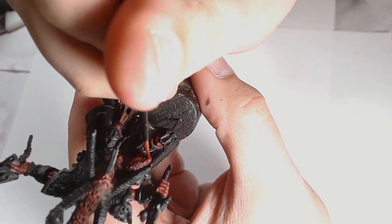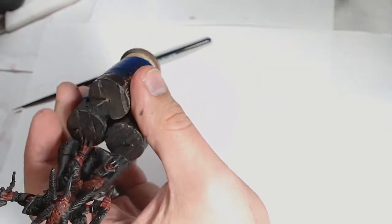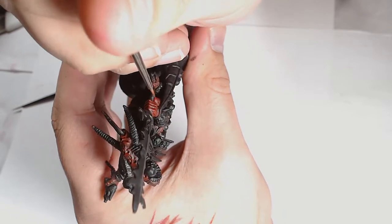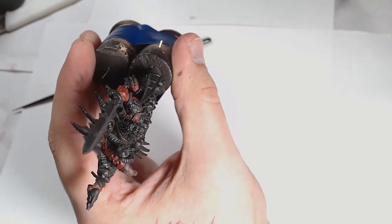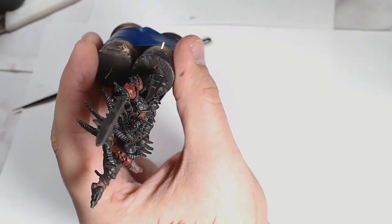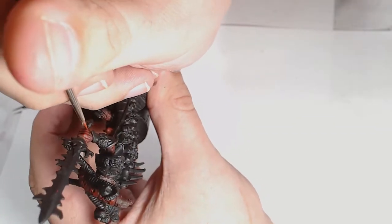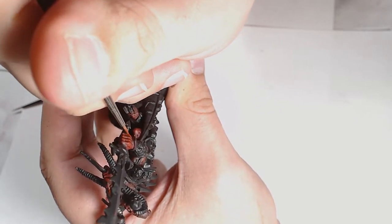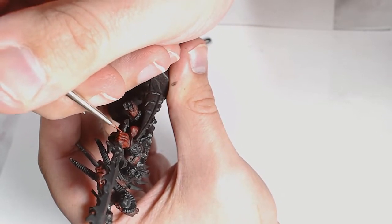Now it is Hot Orange into the same mix but with a dot of elf skin tone — Elf Skin Tone from Vallejo. You could replace this with Cadian Flesh for a similar result. It just adds a bit of a pastel quality to the skin tone, stopping it being quite so vibrant and quite so rich — I wanted it to feel a bit more natural.